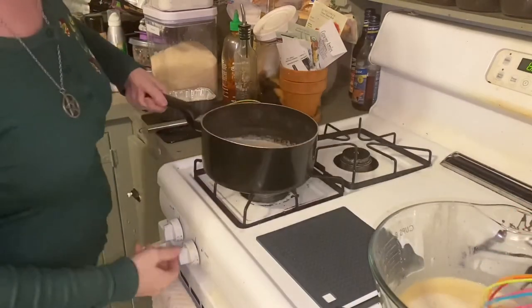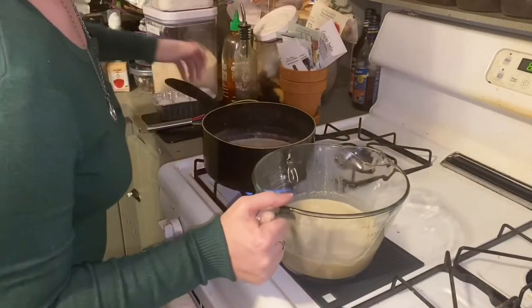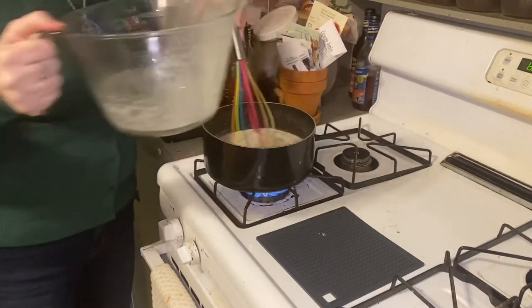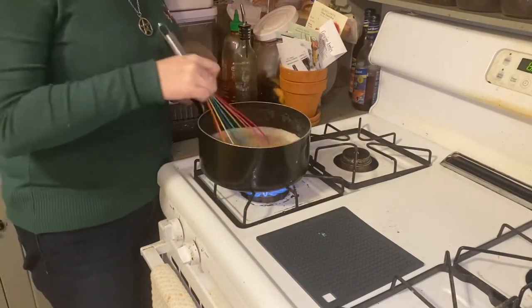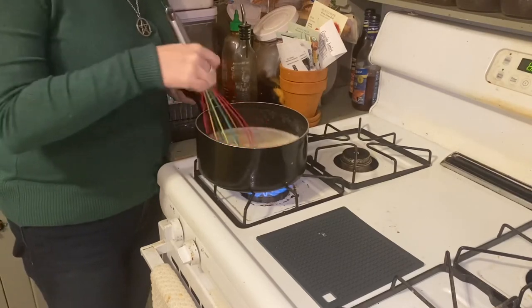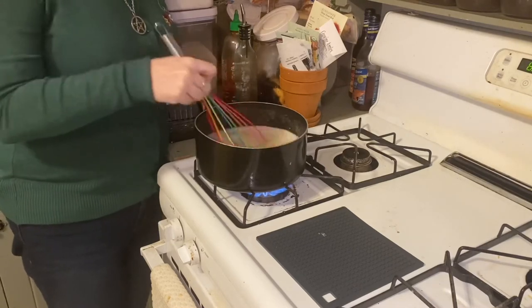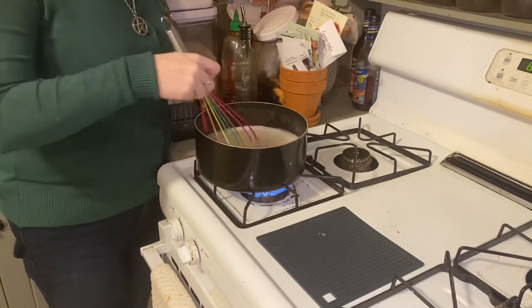This goes back on heat, and the egg mixture gets poured into here. This gets whisked vigorously for six to eight minutes until the mixture reaches 160 degrees Fahrenheit. We'll come back in a few minutes to show you the outcome, and there's one more ingredient we have to add.